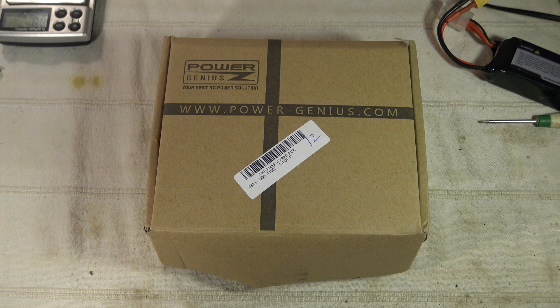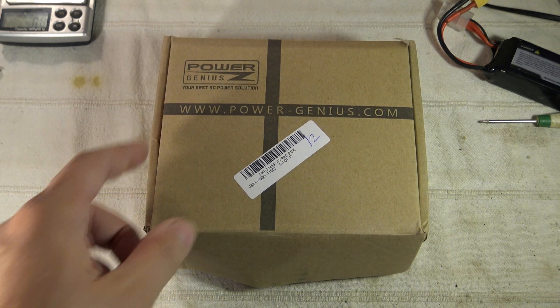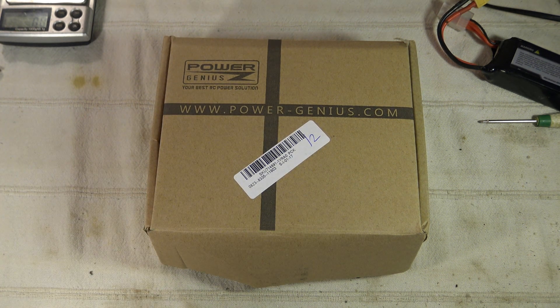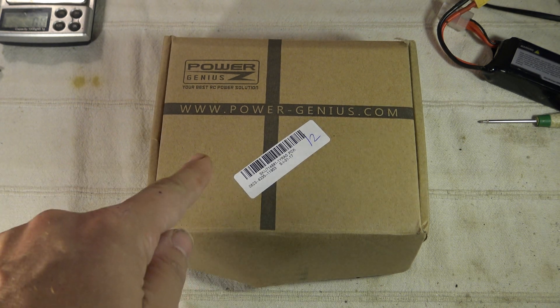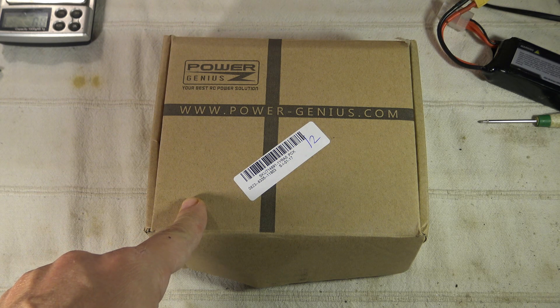Hi, welcome to a new video dedicated to a new battery charger. This is the PowerGenius C610. When I received it, I told myself this is probably a basic clone copy of the IMAX with some basic functions as usual — charge, discharge, balance, and storage. That's all. And in fact, I was completely wrong. This model offers much more new features. It's pretty cheap, something about $25 to $26.